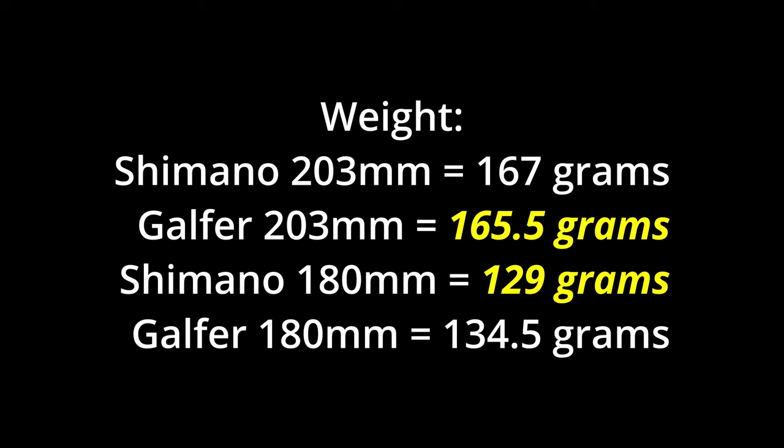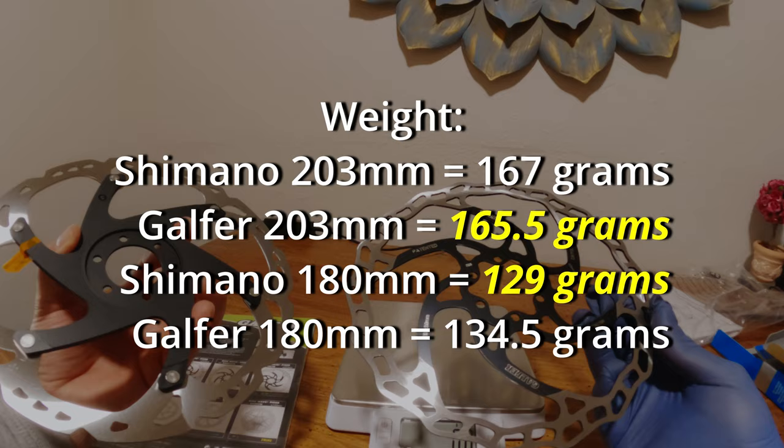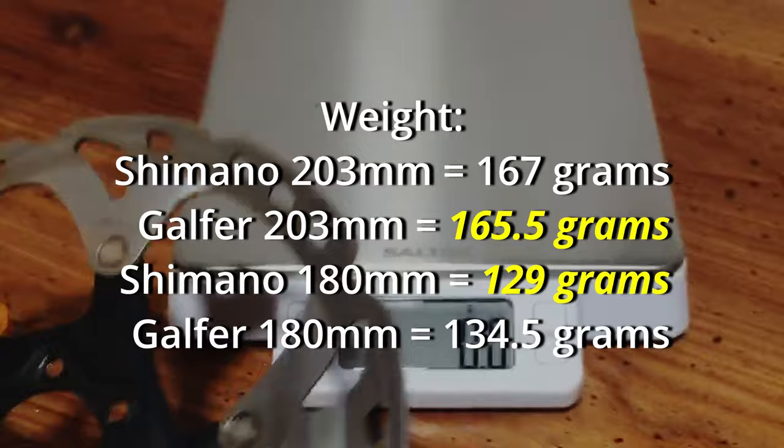For those who care about weight: the Shimano 203 millimeter rotor is 167 grams, and the Galfer 203 millimeter rotor is 165.5 grams — so it's a little bit lighter. The Shimano 180 millimeter rotor is 129 grams, coming in four and a half grams lighter than the Galfer rear rotor.